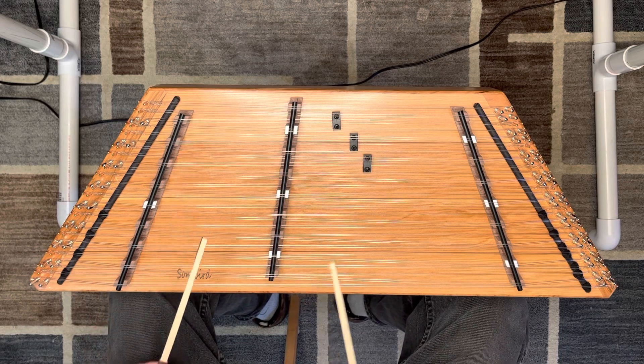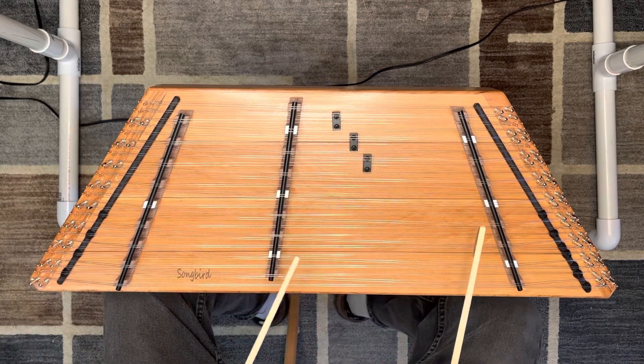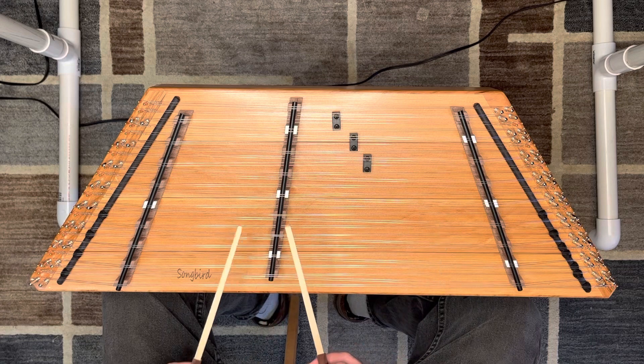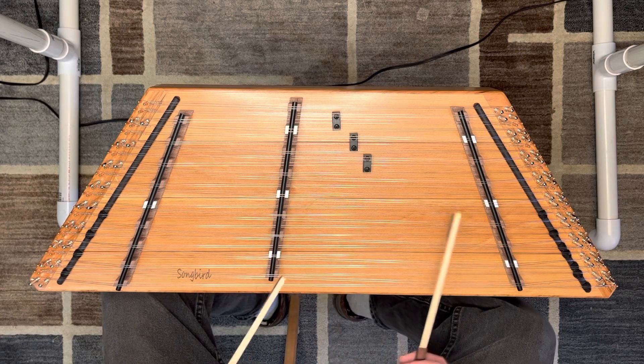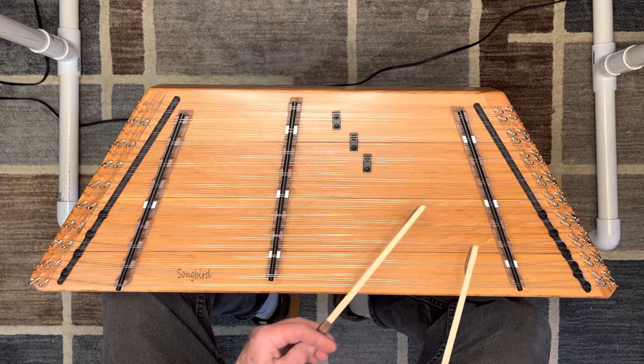It falls right into place, and we've got all the minors — E minor, A minor, D minor, etc.